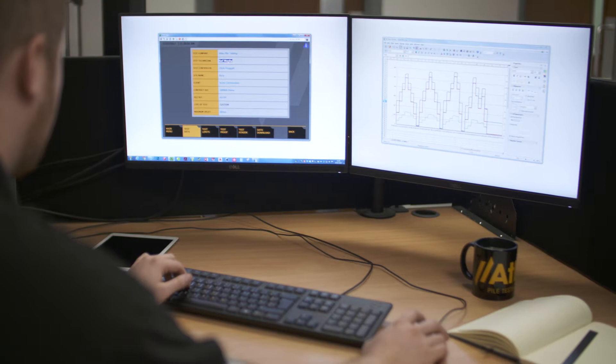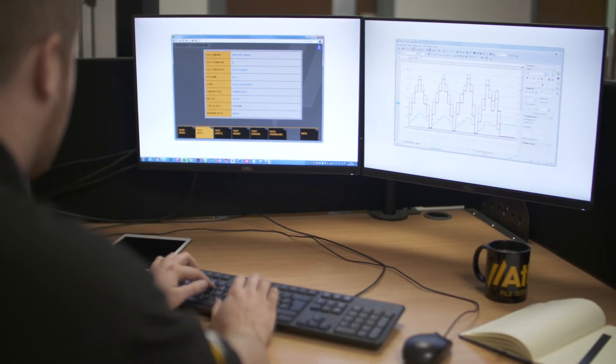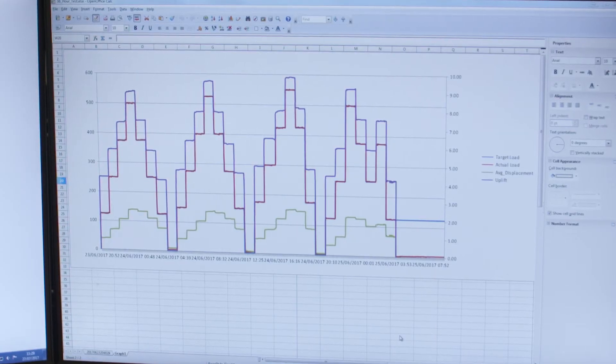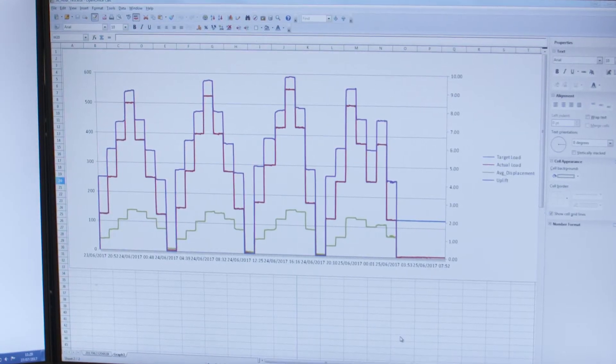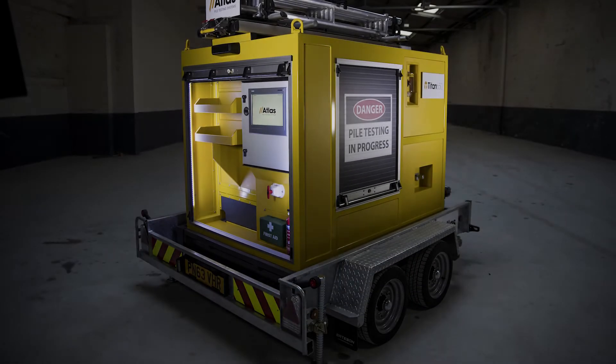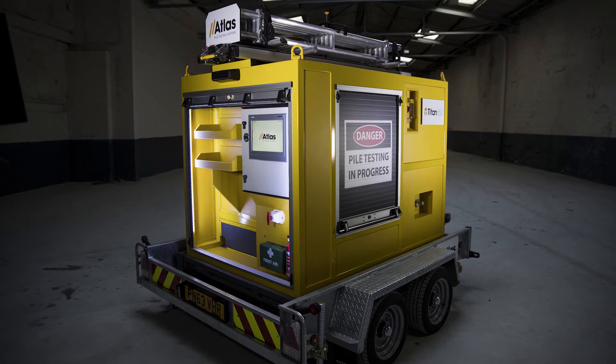Multiple tests can be managed by one test controller, making the testing procedure more efficient and providing greater control. The Titan 650 provides accurate, high resolution data consistently and removes the need for attending sites and taking manual readings. Low voltage and self-powered, the Titan 650 operates silently and efficiently and can operate for many weeks between recharging.